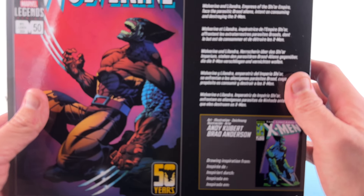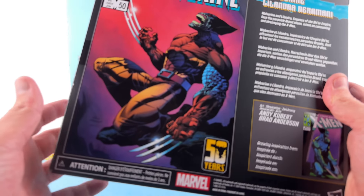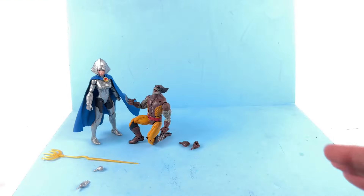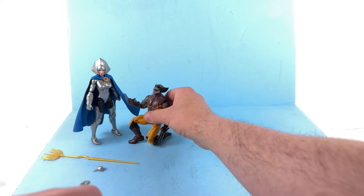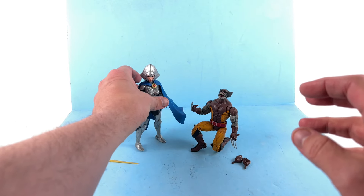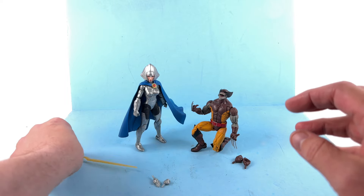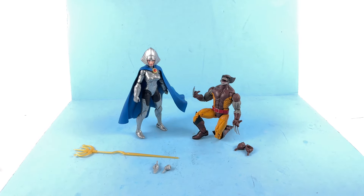Wolverine and Lilandra, the Empress of the Shi'ar Empire, face the parasitic Brood aliens intent on basically killing the X-Men. If memory serves, the way the storyline went was that because of Wolverine's healing factor, he was able to kind of resist it to a degree, and they were able to basically come up with a cure for him.